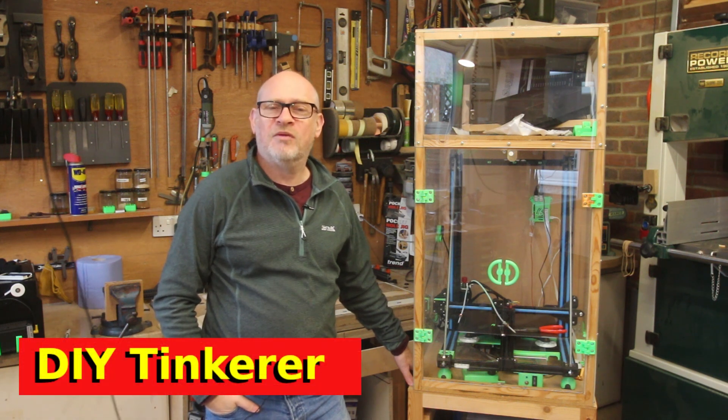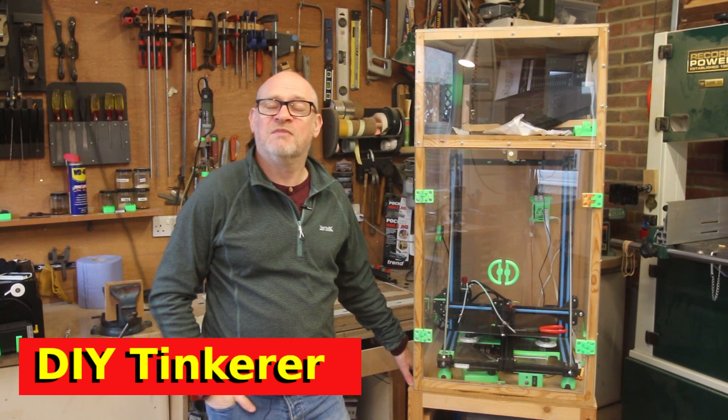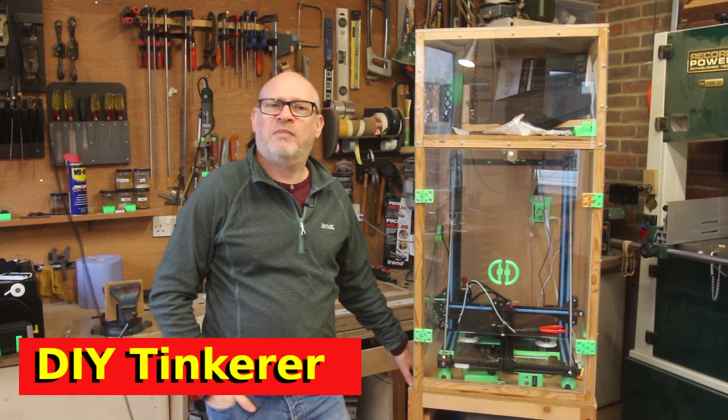Hello, I'm Simon. Welcome back to the workshop. This video has been recommended by one of my viewers, Martin, and it's all about my 3D printer enclosure.